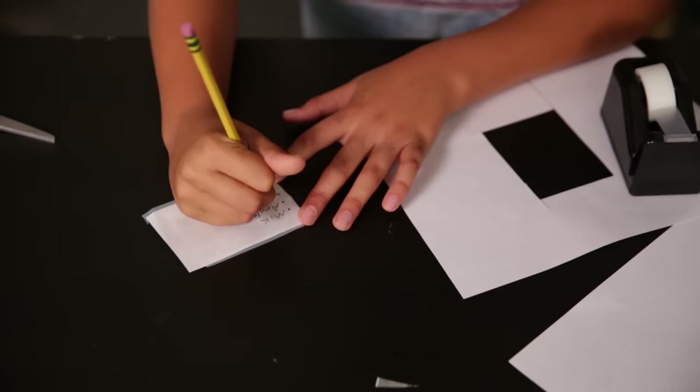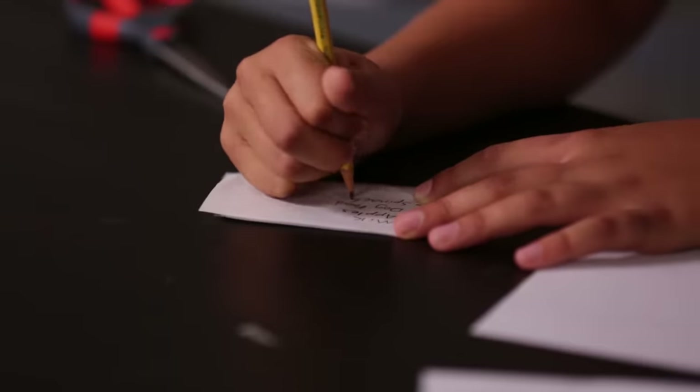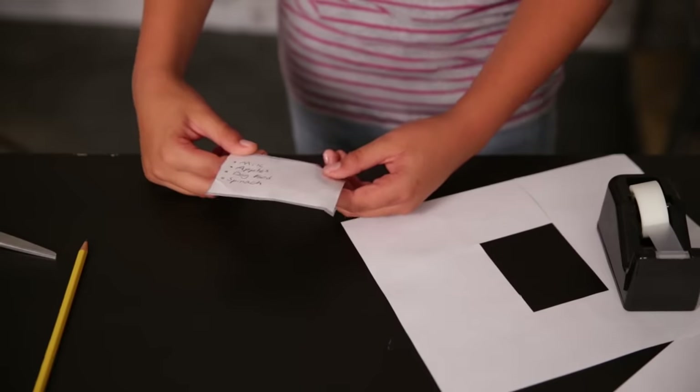Milk, apples, dog food, spinach. Now you're ready to hand off your ID. When you're ready to show it, all you need is a bowl of water. Put your ID in the bowl of water and the paper will dissolve away, revealing your ID.